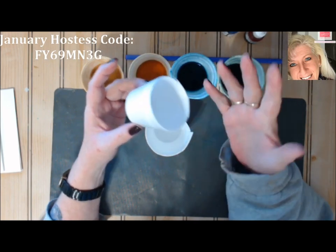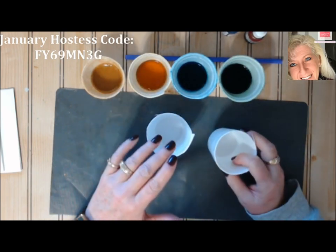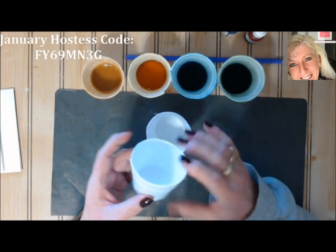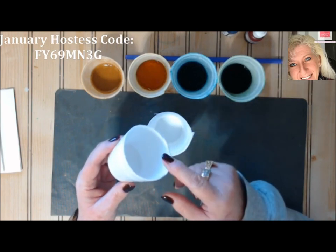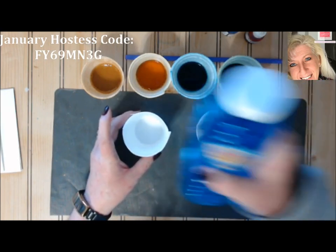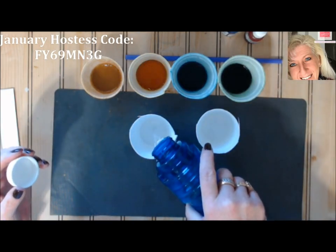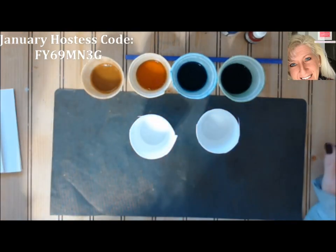If you make your own, do about three parts dish soap to about one part water. That recipe will vary depending on your dish soap — I used Dawn, which is thicker and bubbles well. So play with it and see what works best for you. Since I have the bottle of bubbles, I'm just going to pour in about a quarter inch — it doesn't take a lot.